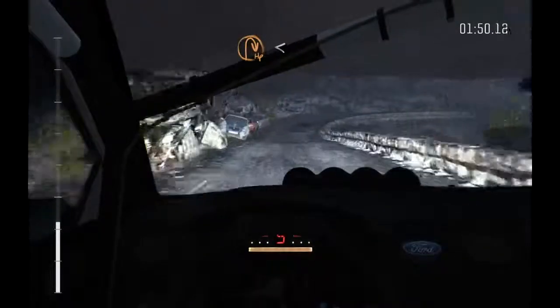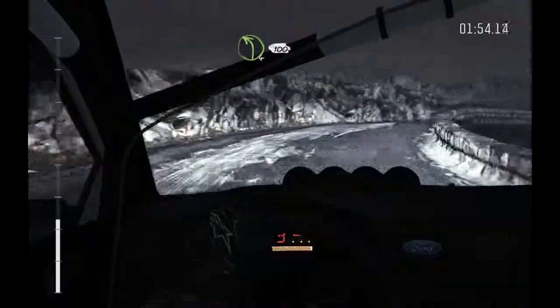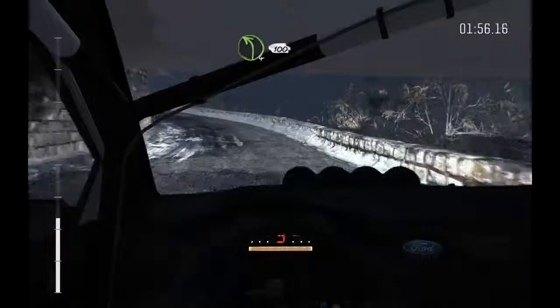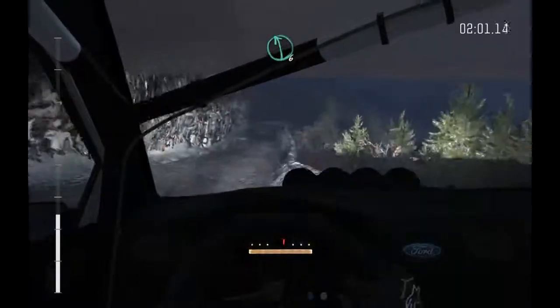130, hairpin right, opens, and ice patches from here, and left 4 continues for 100, into right 4, over jump, don't cut, left 4, 40, narrow, left 6, left 6 over crest.